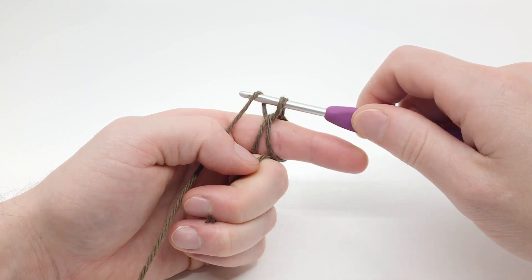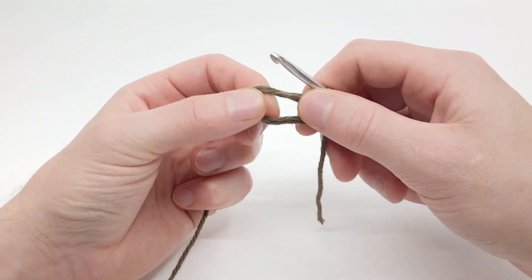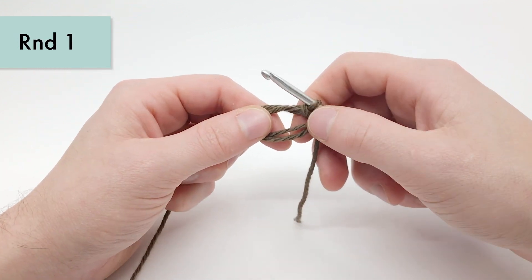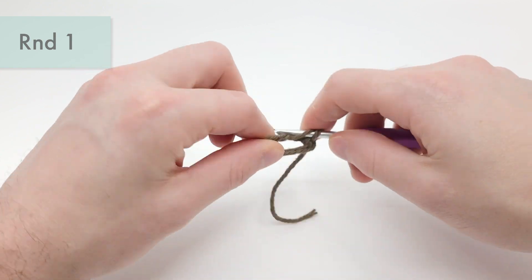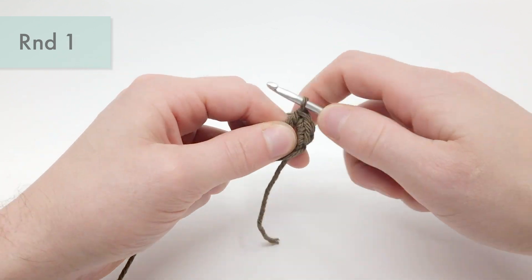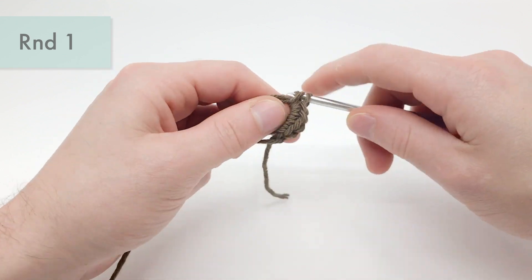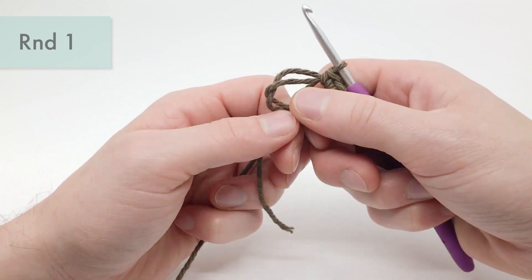We're just going to pull through and create a chain right there, then pull it off our finger. For round one of the base helmet pattern, we'll be working six single crochets into the second chain from the hook or into the magic loop. We're doing the magic loop, so we're just going to make six single crochets: one, two, three, four, five, and six. Now we can pull this a little tighter.